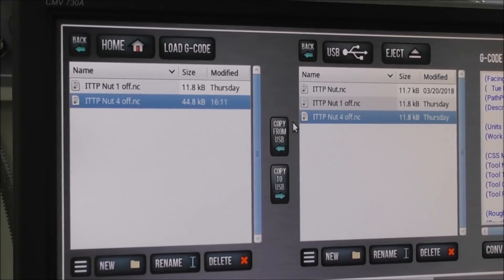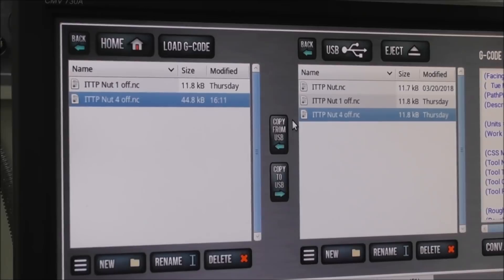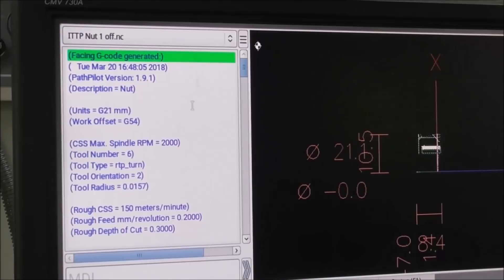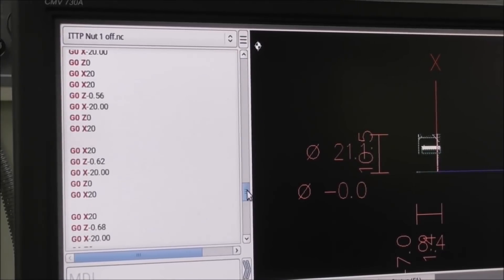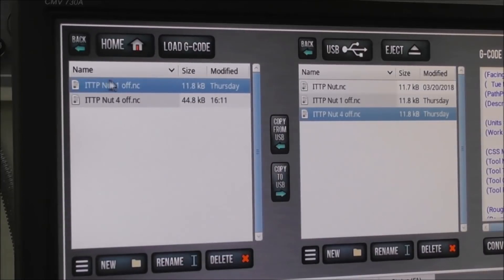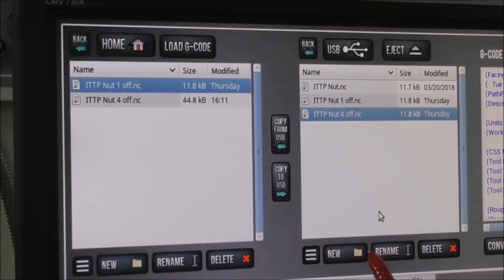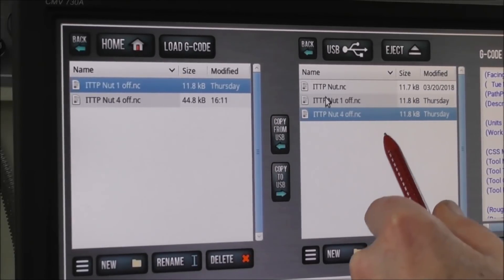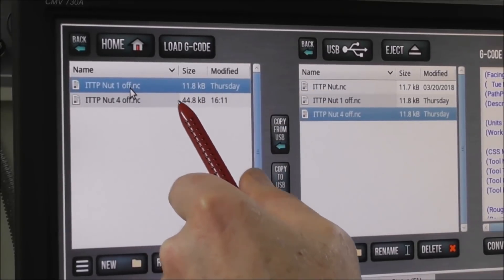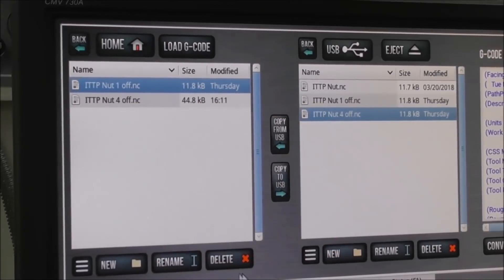Let's keep this fairly simple. We've got the code file 'ITTP NUT 1 off' here. We open that up and you can see the code — that's just for making one part. So we save that to our USB drive, rename it to '4-off,' and load it back in again. Now we've got two files: one '1-off' and one '4-off.' We open up our '4-off.'